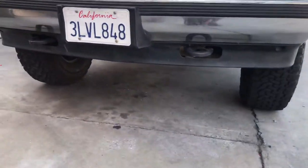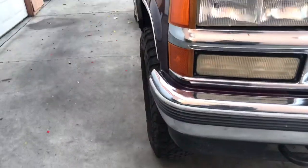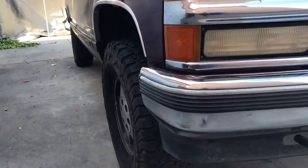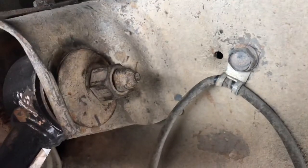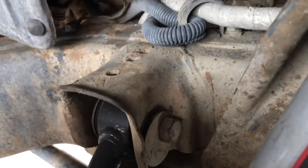I don't understand. I can't get any more adjustment out of it. The camber bolts are already maxed out, all the way to the back, on both sides.